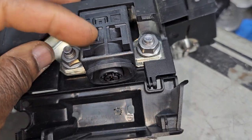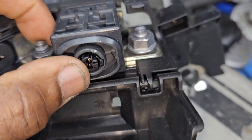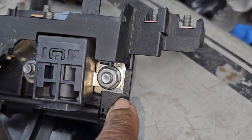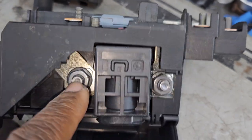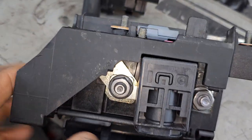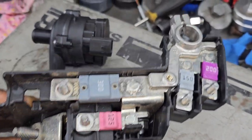This one is controlled by the airbag control module — you can see the airbag deployed sensor here. If there's any accident, this will deploy and disconnect the power going out from here to the car's back, to the starter or any other places.